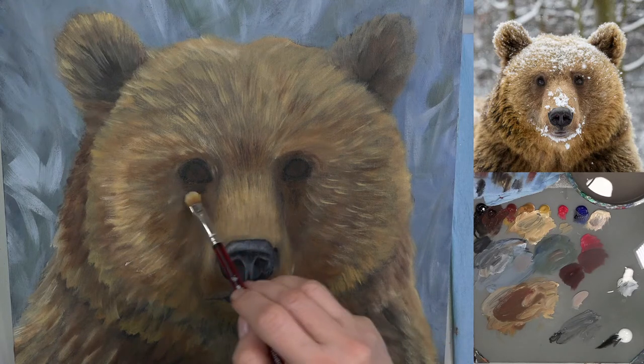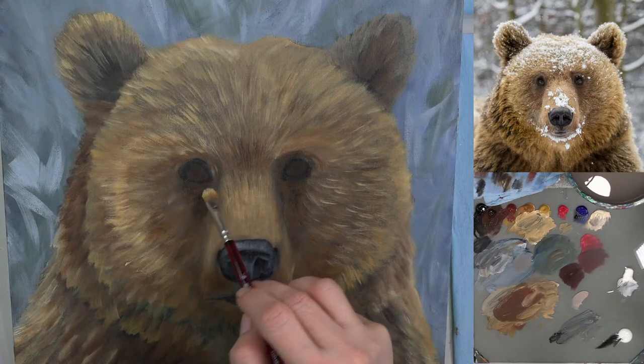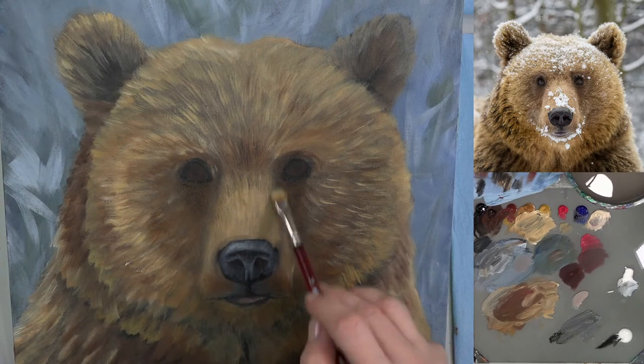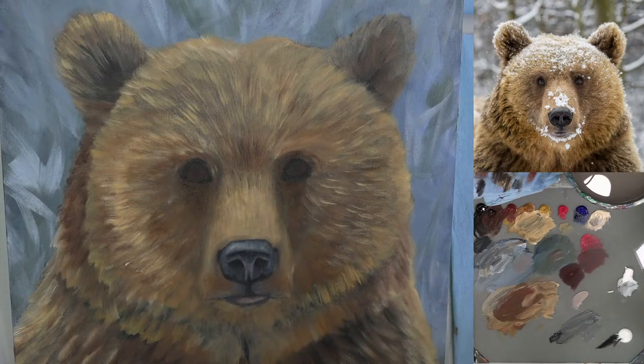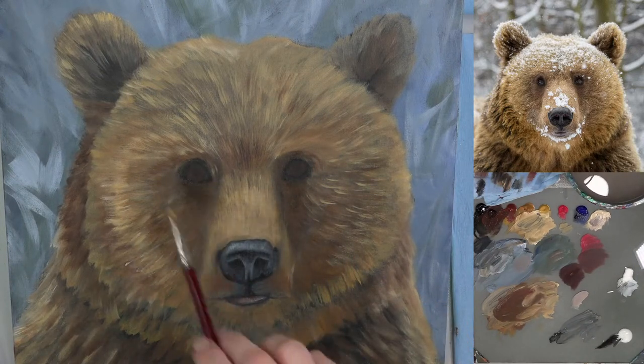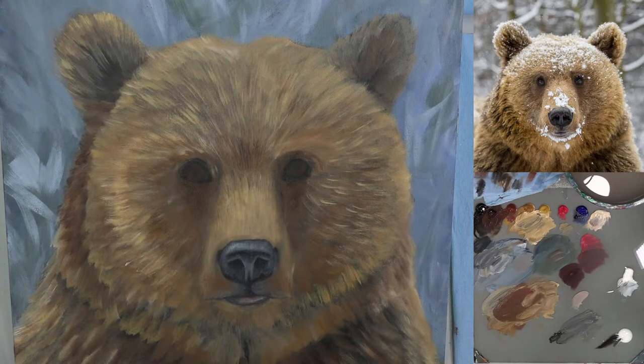This is glazing — I'm just kind of darkening up with a transparent layer. That's all glazing does: you're leaving the background the way it is and just adding a dark, transparent layer on top. You can still see your underlying brushstrokes through it, so you're adding shading without painting over the whole thing again.